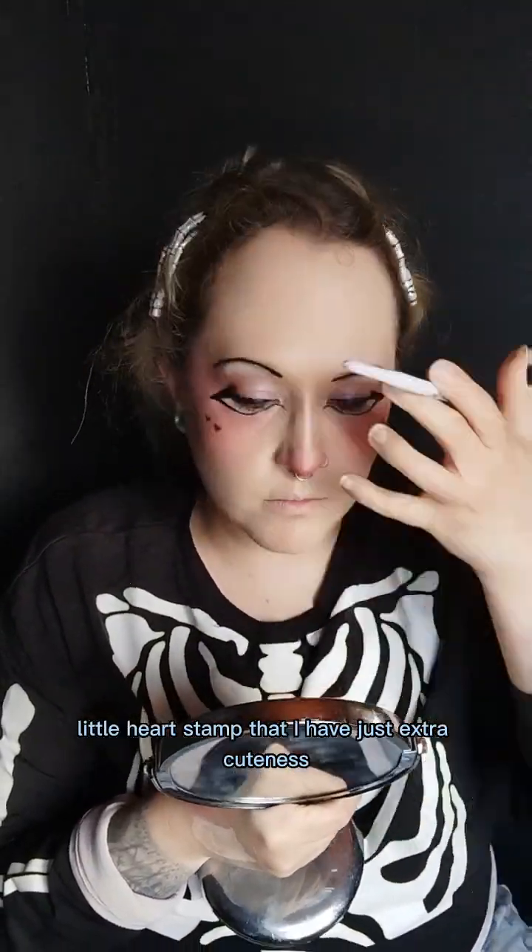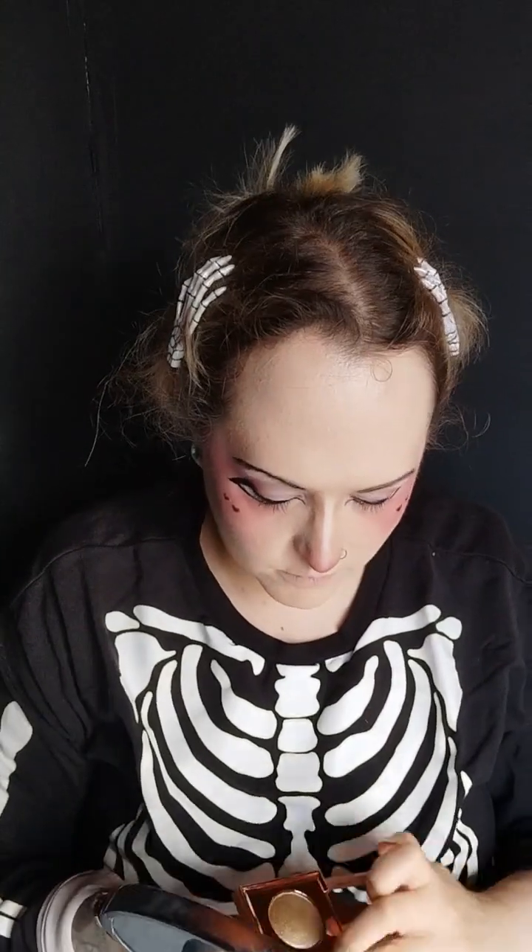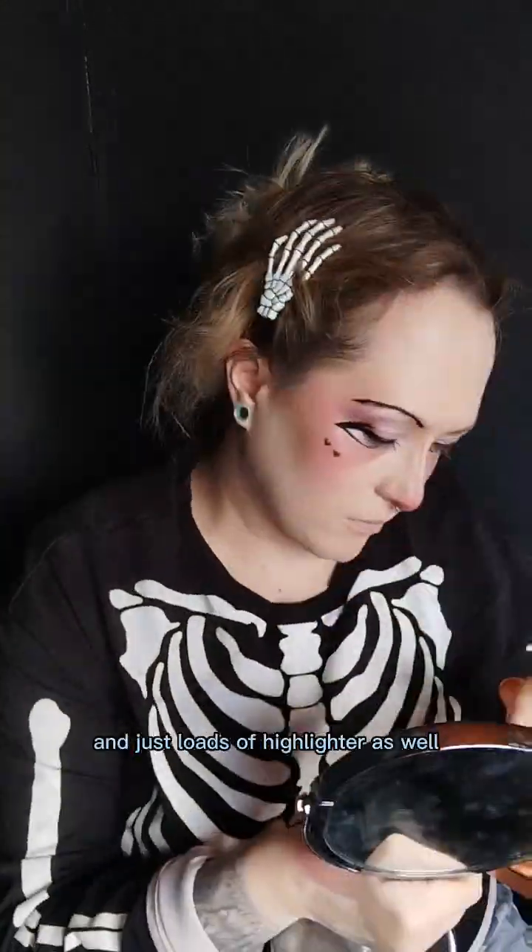This is a really cute little heart stamp that I have — just extra cuteness. And then the highlighter stick, adding more shimmer, and just loads of highlighter as well.